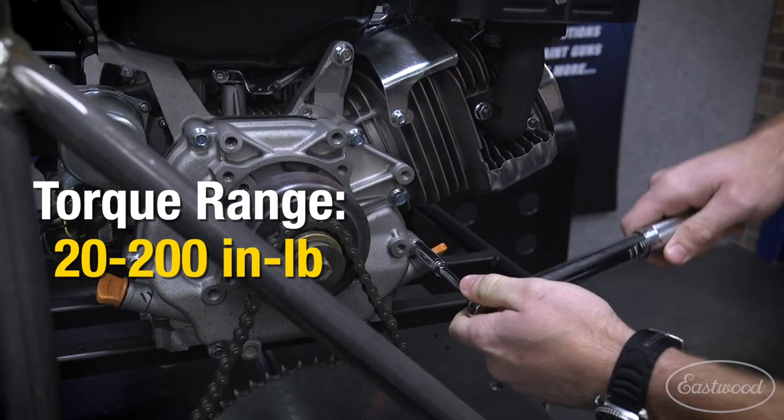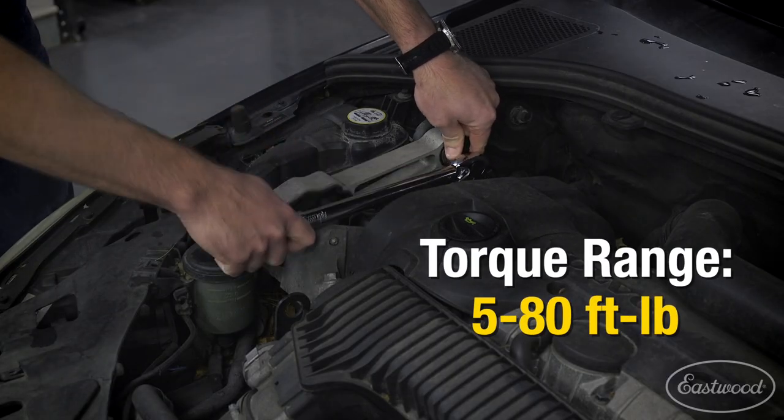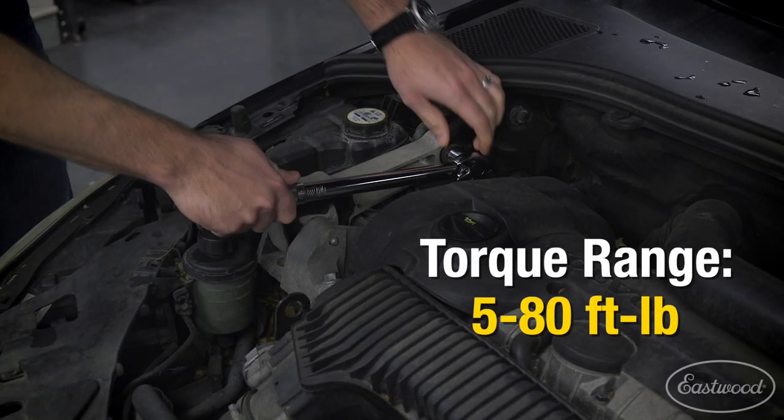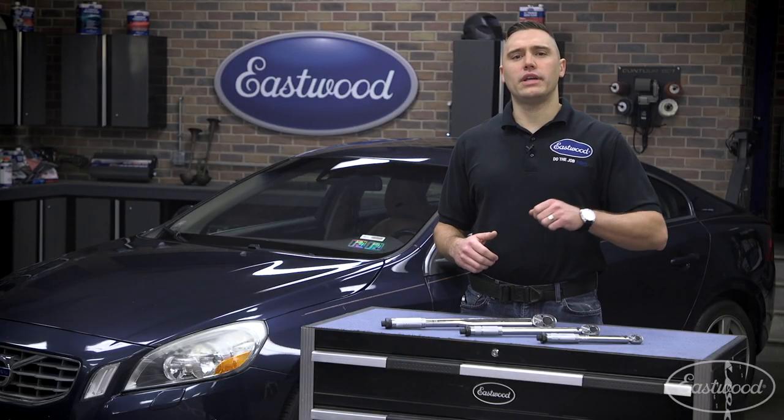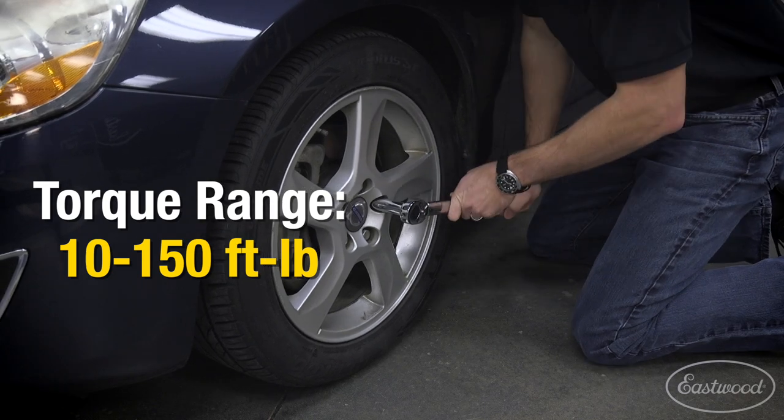Our quarter inch wrench can tighten from 20 to 200 inch pounds. One step up is our three eighths wrench, which can accurately torque down bolts and nuts from five to 80 foot pounds. Lastly, the big boy half inch wrench will crank down fasteners which need specs between 10 and 150 foot pounds of torque.